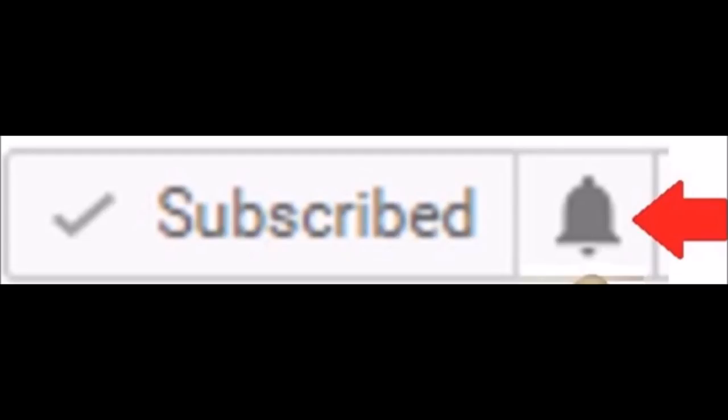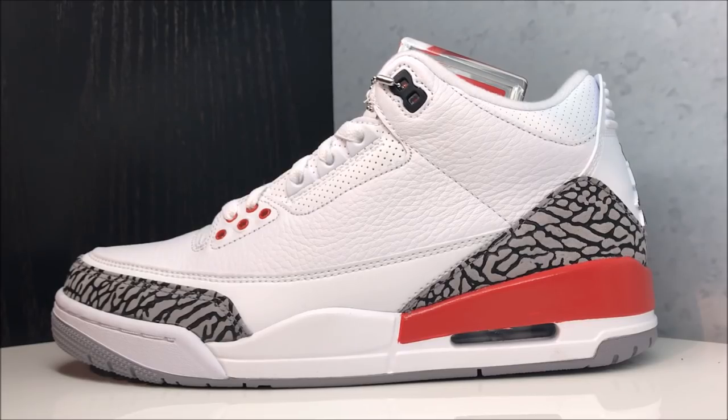I gotta say they are really nice, really really nice shoes. I'm gonna talk more about my opinions on this release versus the last time they released, but I'm gonna do that toward the end of the video, because I know some people don't want that extra talk — they just want to get a detailed look.